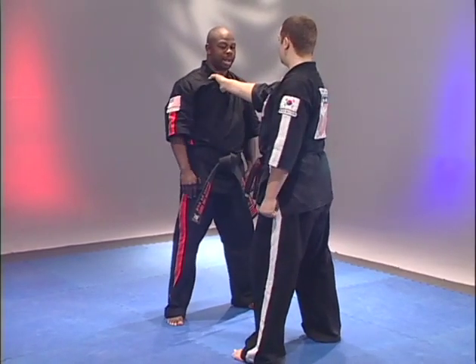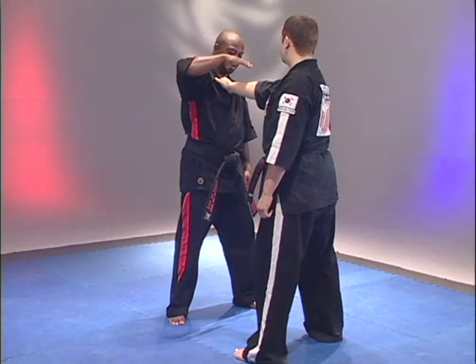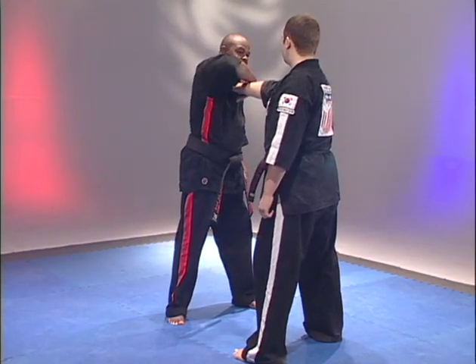First we're going to do a right lapel grab, taking your right hand, reaching across the hand, keeping your thumb on top, grabbing the bottom of the hand.